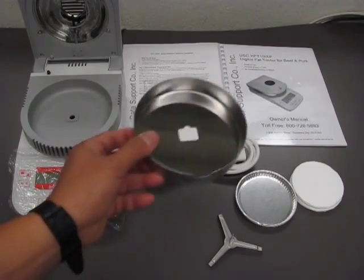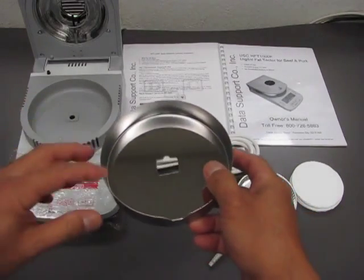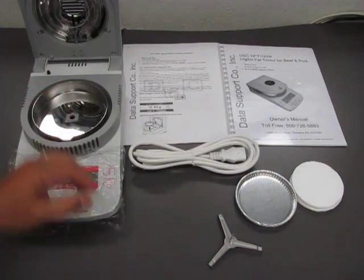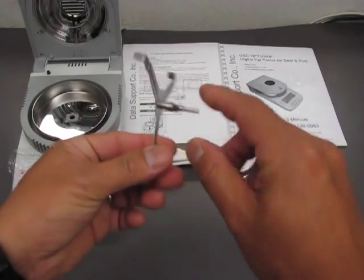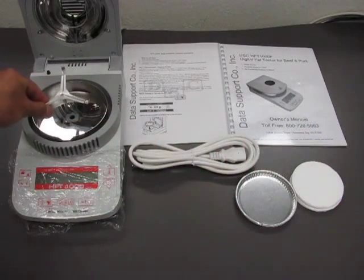The first thing you need to do is install the drop shield. Take note that this is a hole which should match the one at the middle of the test chamber. Then you insert the pan support, and take note that this is a stem that goes through the hole at the center of the test chamber.